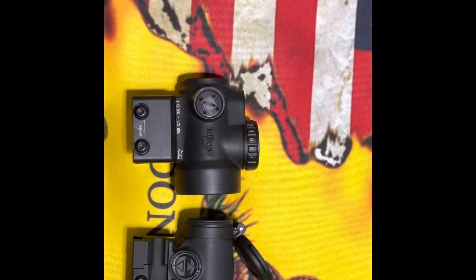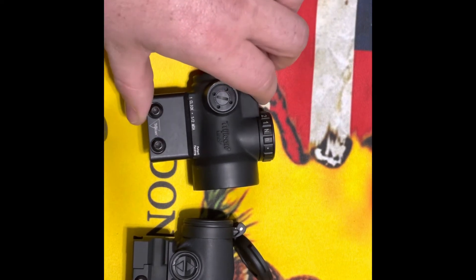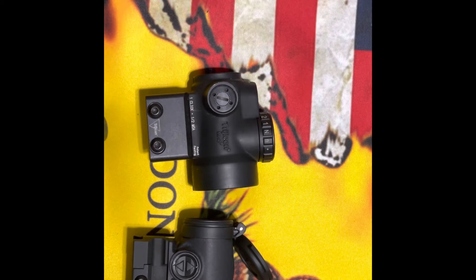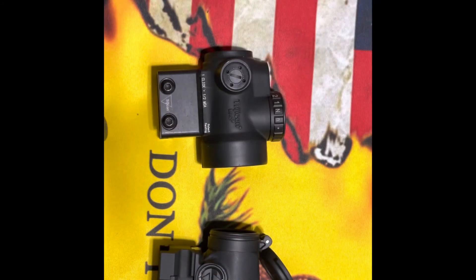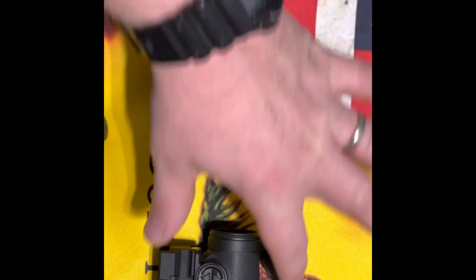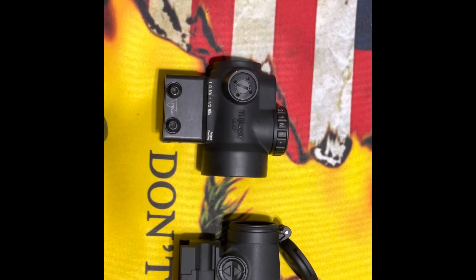The weight of the MRO is 4.1 ounces and the Aimpoint comes in at approximately 3.7 ounces. Both have an anti-reflex optical coating on the lens. They're both around $450 to $500, so at this price point you're really paying for the name.